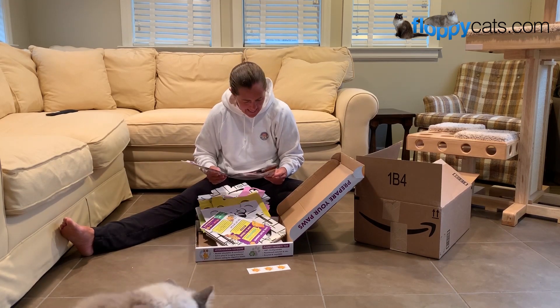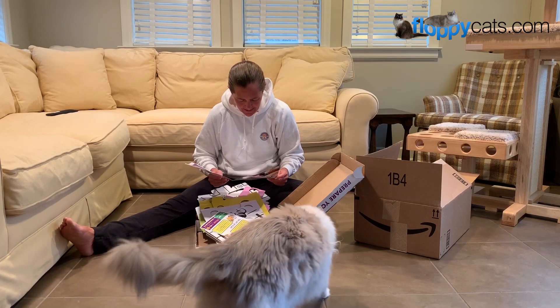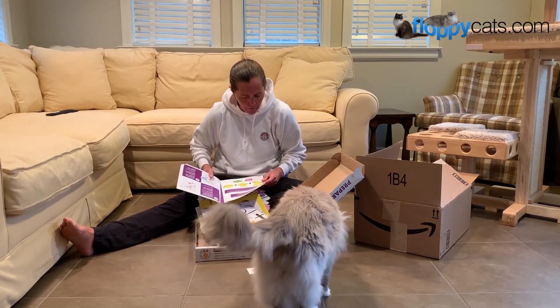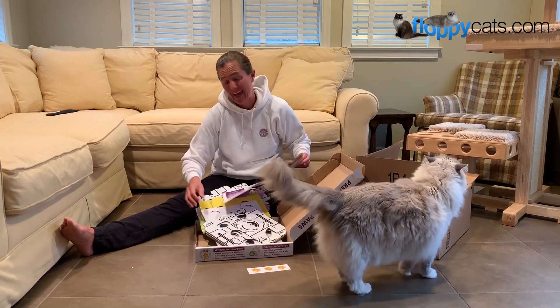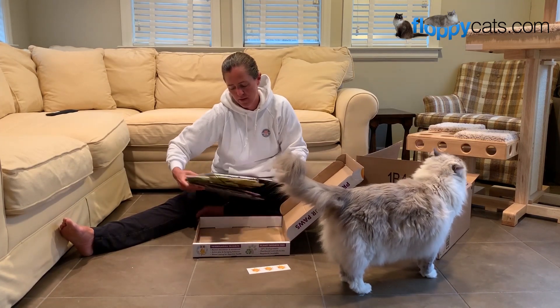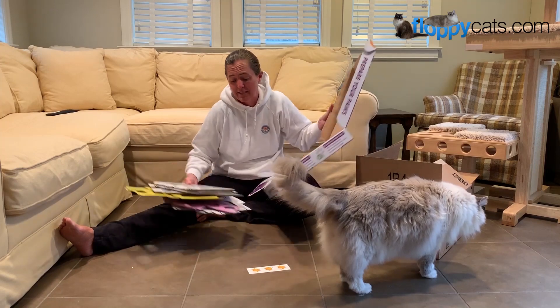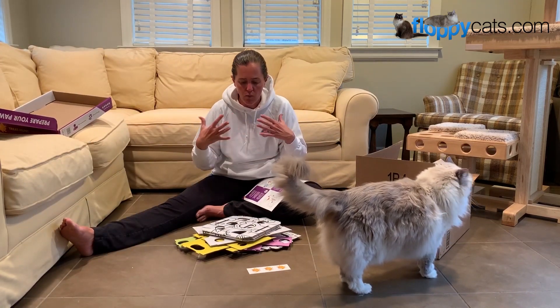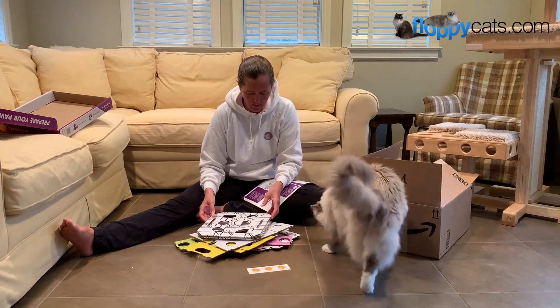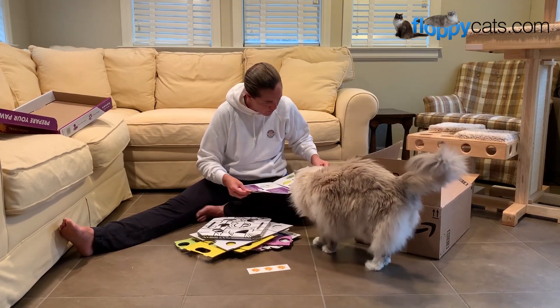Both of my cats are napping right now, so I'll go ahead and put this together. But you can certainly make it an activity with your cats, or have your kids make it an activity with your cats. You're so beautiful.